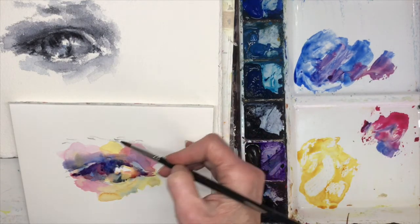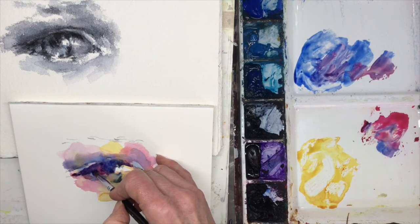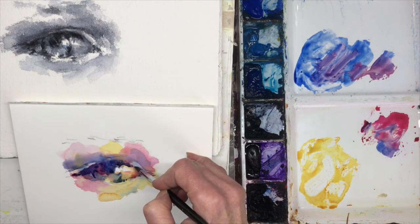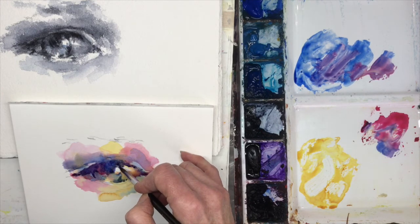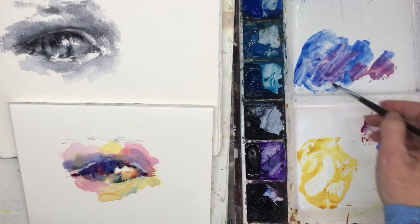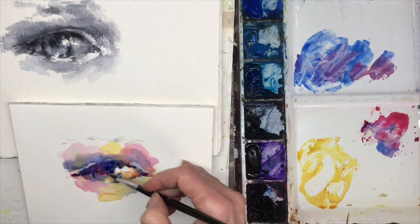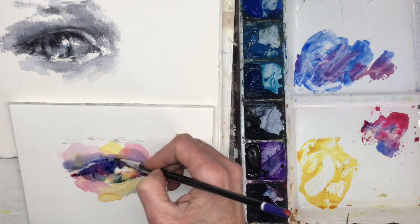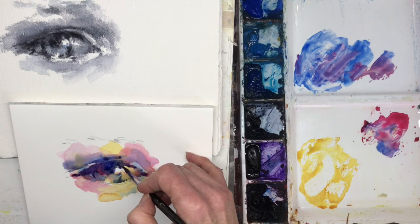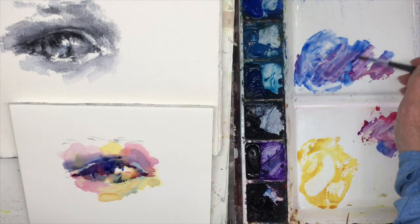The eyelid is always going to cast a shadow onto the eyeball. So oftentimes you're going to have this dark shape going across the top of the eyeball. You may also have that connection into the pupil from the shadow - the shadow that's right below the eyelid onto the eyeball. You're going to have that shadow and it's going to connect to the dark of the pupil. The lid also has a little fold here, so a little more shadow from that lid up into - let's just pretend the eyebrow is up here.